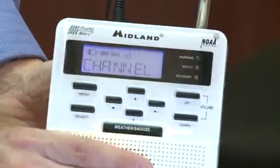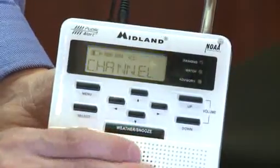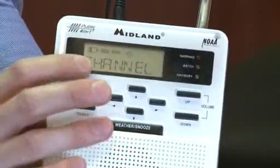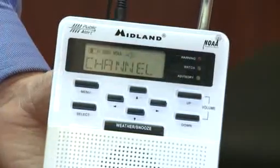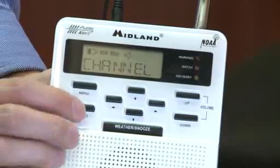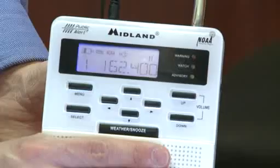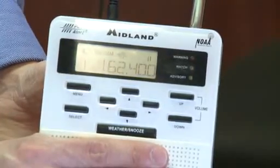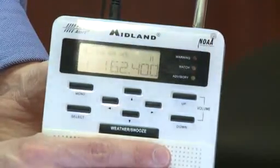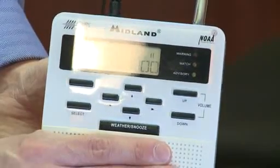The channel or frequency and the alarm, if you want to program this as an alarm clock. Let's go back to channel or frequency. There are seven different channels or frequencies. Most of us in southeastern Wisconsin are going to be on the same one. Once you get to channel — this is what's actually going to pick up the radio frequency — go to select. Most of us in southeastern Wisconsin will just use the 162.4 frequency. Again, there are seven different frequencies. Right now you're not really hearing anything but static, and part of the reason is we're not in a very good part of the building to pick this up.